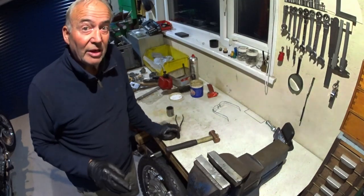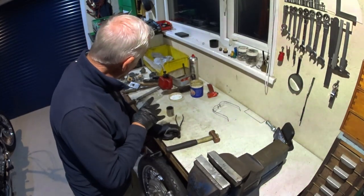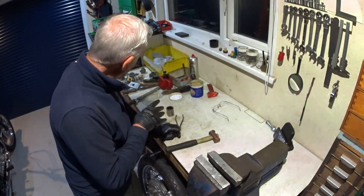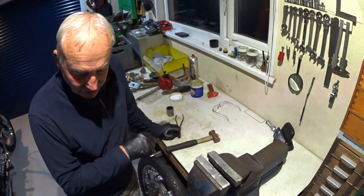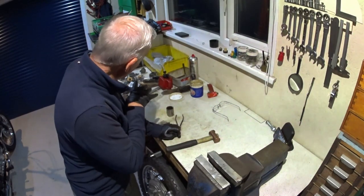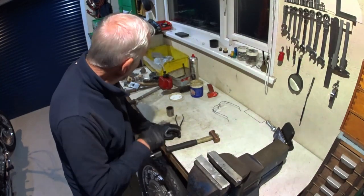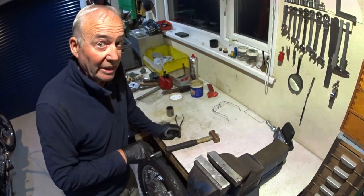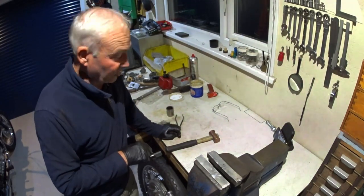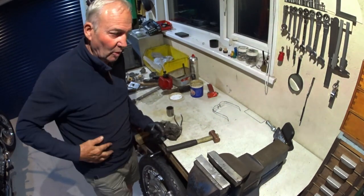So the next one's going to be the carbs. I did pull the carbs off yesterday and they're in a bit of a mess — there's been water in there and all kinds of stuff. So the next one will be stripping the carbs, pulling the jets out, giving everything a good clean, and seeing what we need to replace and what's good and what can stay. So we will catch you on the next one.